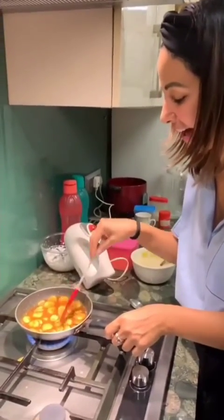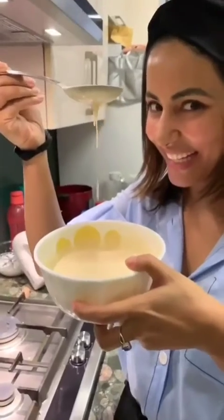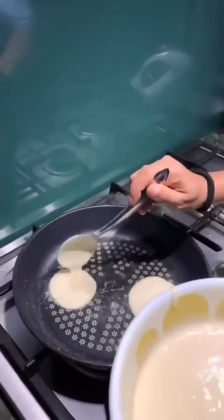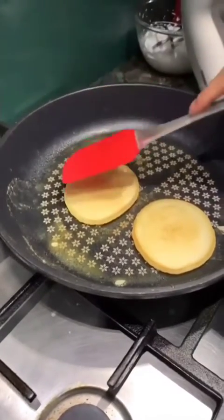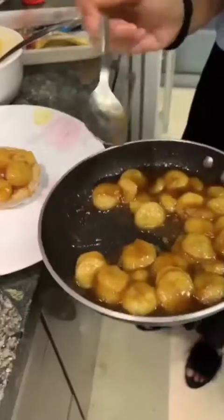Mama mia! Hell yeah! When you see bubbles appearing on top of the pancake, that's your cue to flip them over — fluffy pancakes. I did it, I did it!